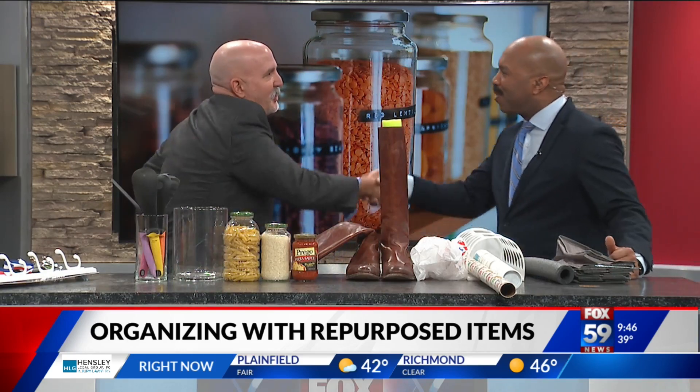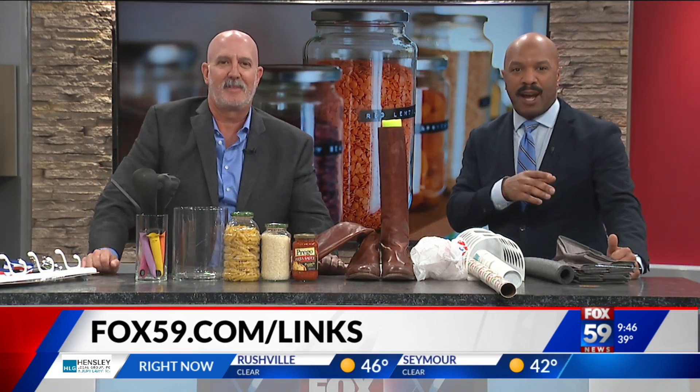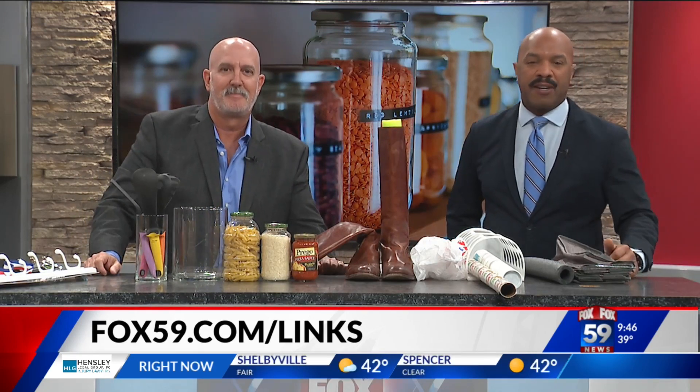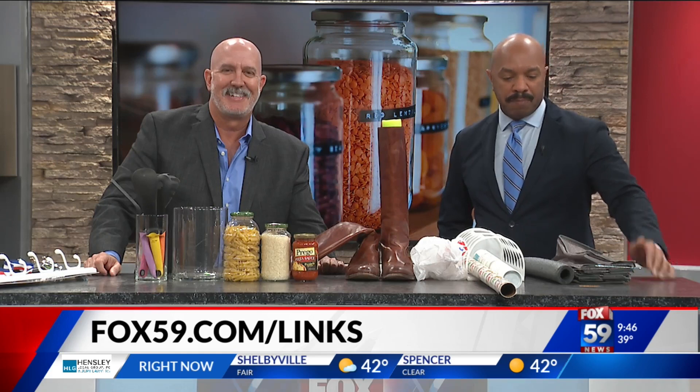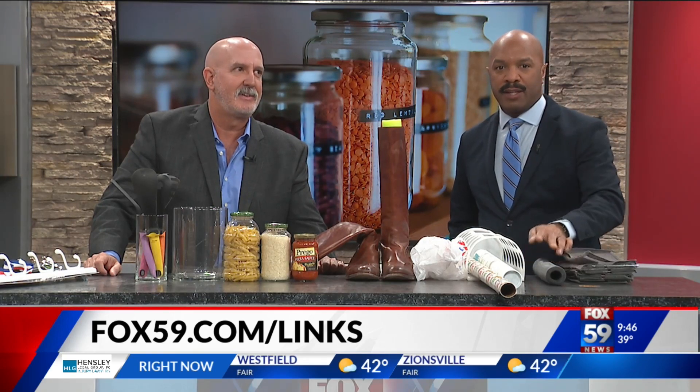Greg, thanks for the tips — great to see you. If you need some professional help to tackle the clutter in your life, we'll help you set up with Greg. Just go to fox59.com slash links. And keeping the car doors safe in your garage — great idea.